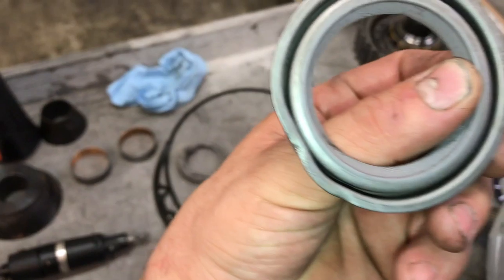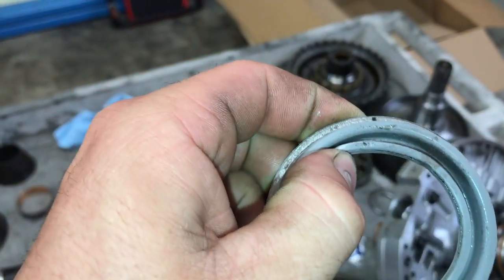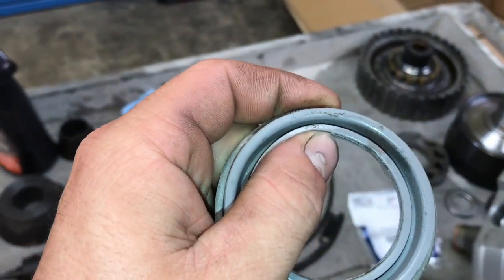So here is that part. It has a Ford part number stamped on it, and the seal surface appears to be a little bit more stout, a little bit bigger.